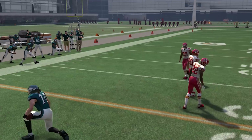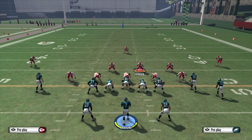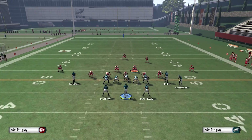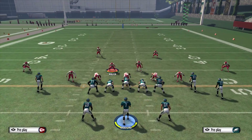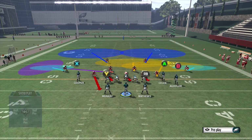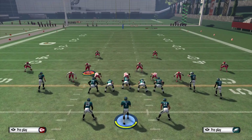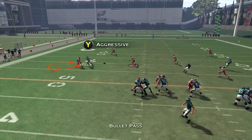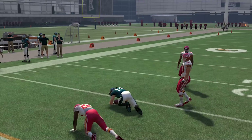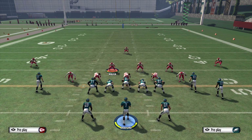Sometimes they will still catch it for a little gain, but you're going to be in a lot better position to make an interception and make the stop on the play. You can re-put him in a hook zone, or put him in another zone if you want, though I wouldn't recommend it. Out route — boom — tackle for five yards, so not too big of a deal. That's one basic way to stop it.